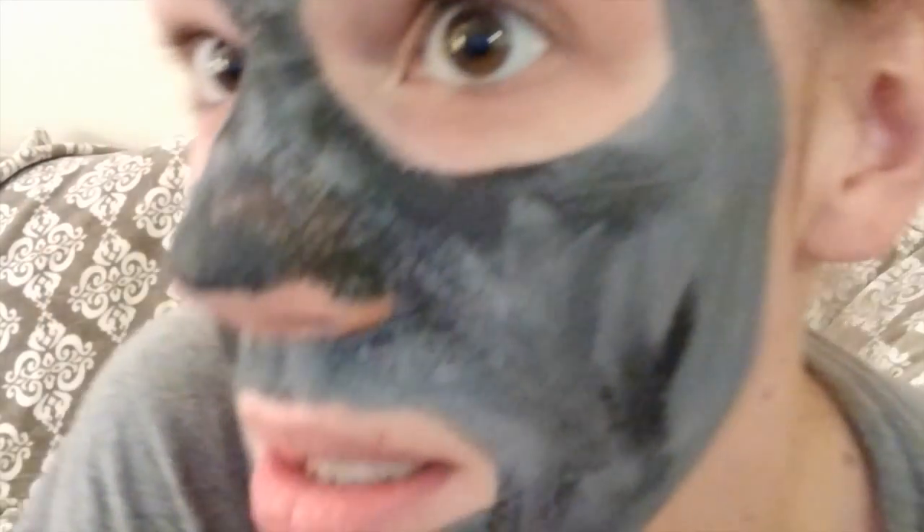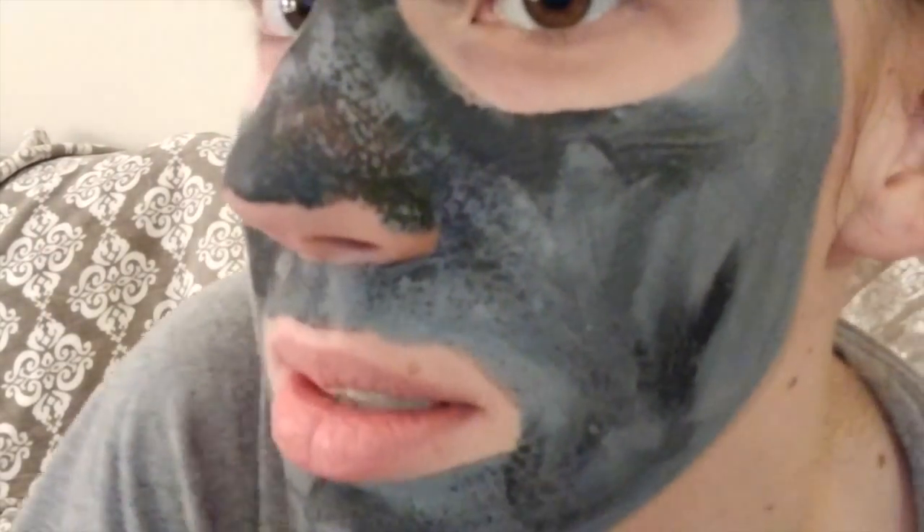Here's mine. Down here you can really see — that's my problem area. And my nose too. It's really bad.